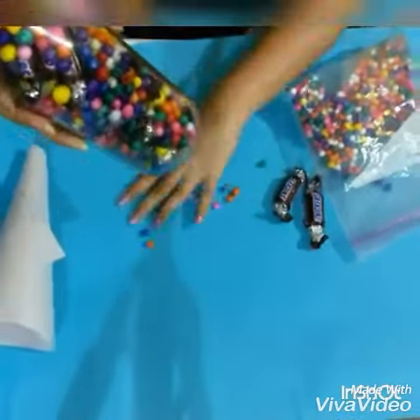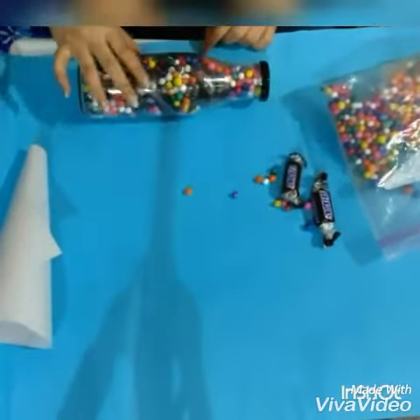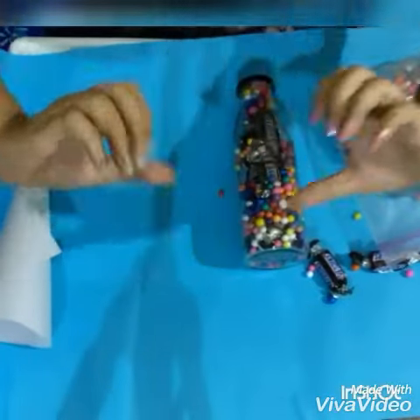So, here we have a DIY gift for a person who is very special for us. The final product we have — it's so cute and adorable that we can gift it to anybody we want.